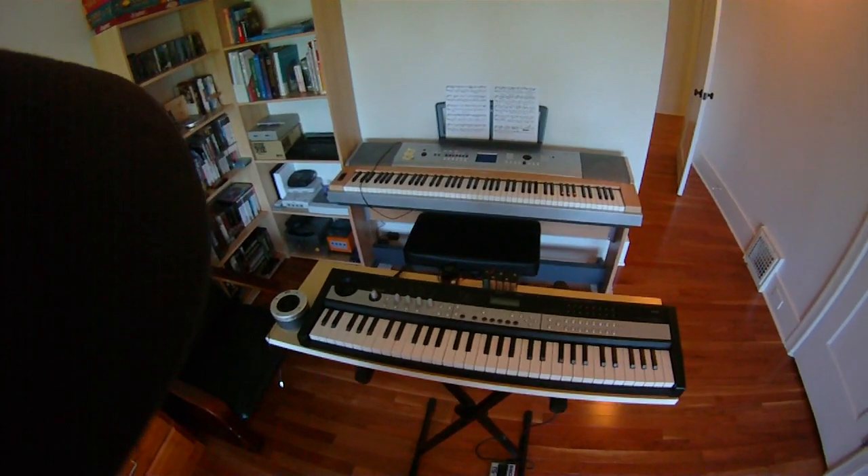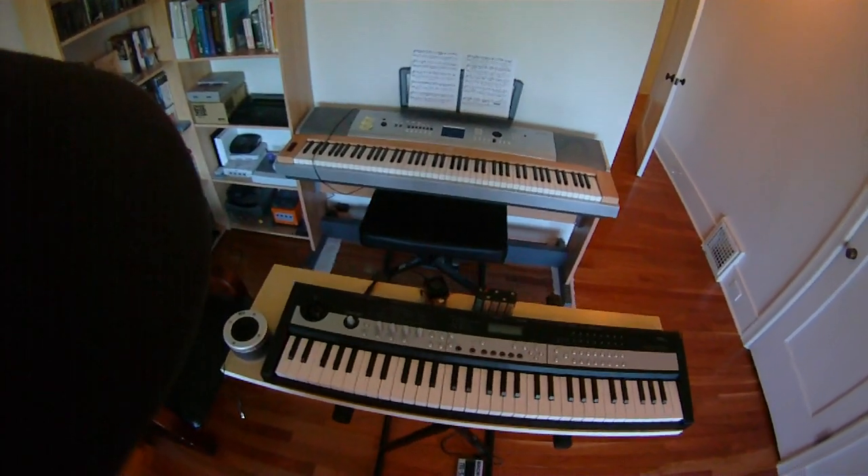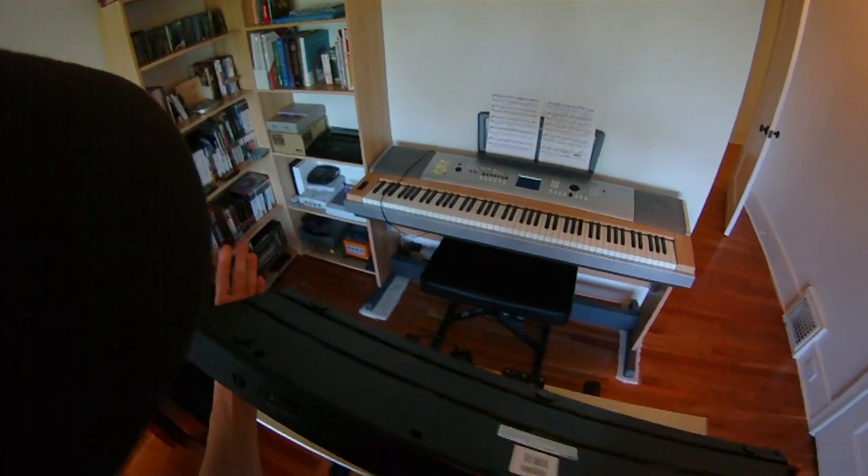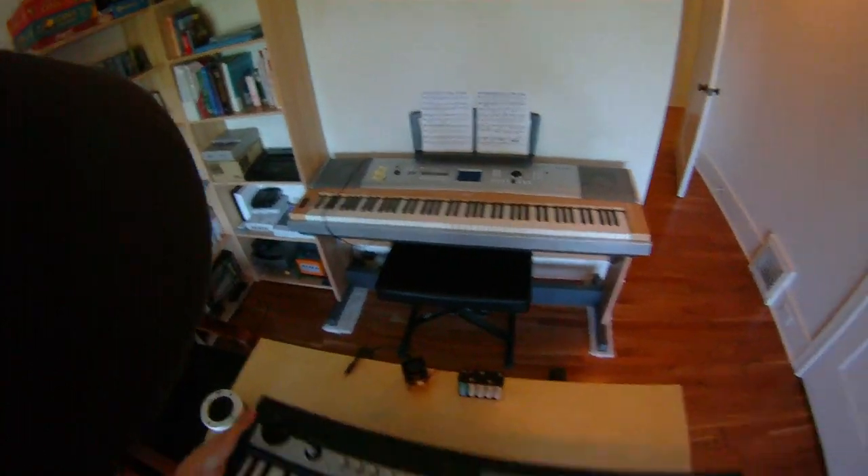Today I'll demonstrate a standalone setup of the Korg MicroStation. This keyboard is very compact, lightweight, and travel-friendly, although it doesn't run on batteries and doesn't have any built-in speakers.